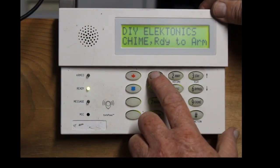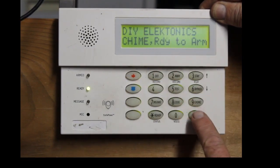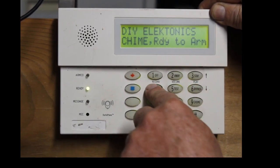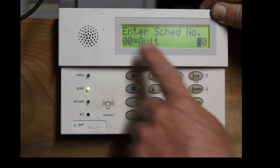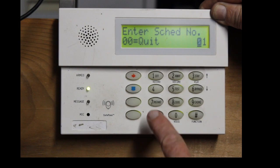So what you do, you punch in your master code — whatever your master code is — and then you hit pound six, four. Now, enter schedule number 01, hit the star key.